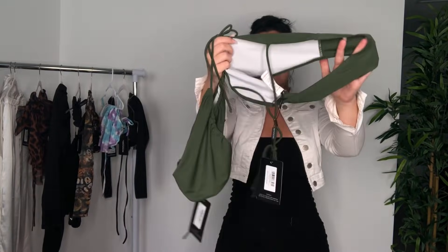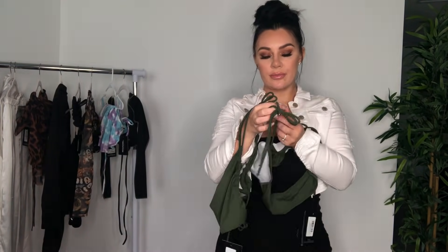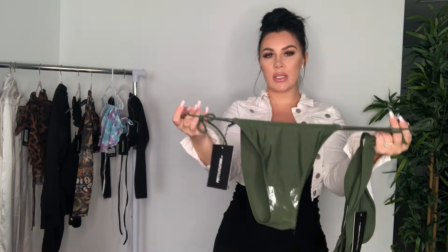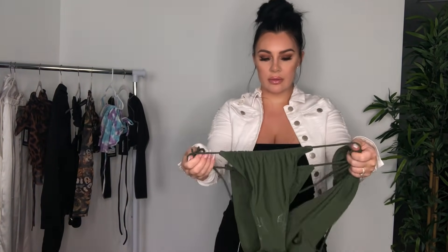I also got this green bikini set — it's a tube top, like a halter neck tube with some gold details and a strap detail. Just regular bikini bottoms, size 10 on both of them. I can keep these really high waisted. Hopefully I'm going on vacation soon, so let's try it on.